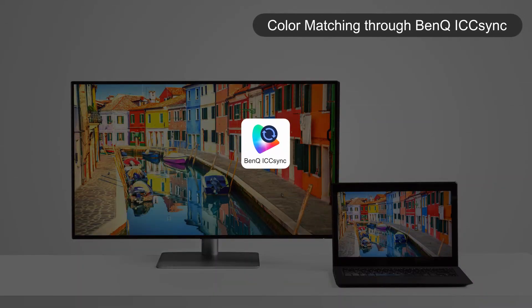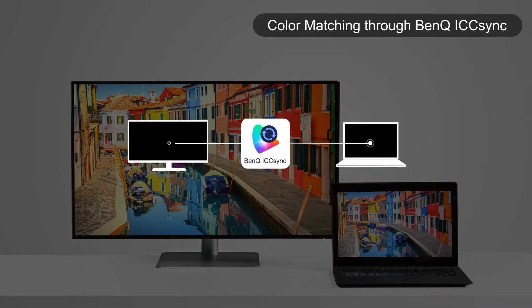To simplify the steps for you, the new Professional Monitor comes with ICC Sync that lets you instantly match the ICC profiles between monitors and computers through the built-in software DisplayPilot.